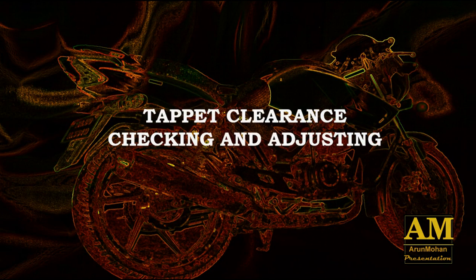Hi guys, I am going to show you how to check and adjust tappet clearance of a 4-stroke engine.